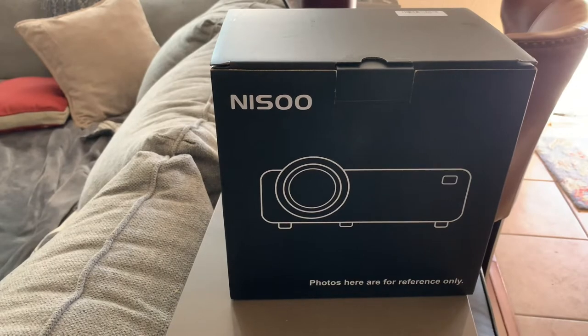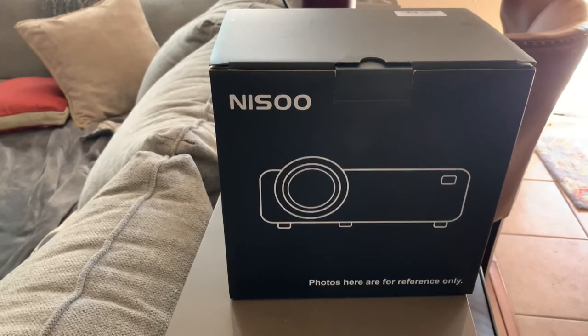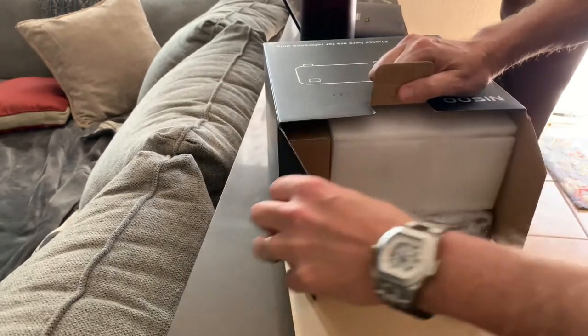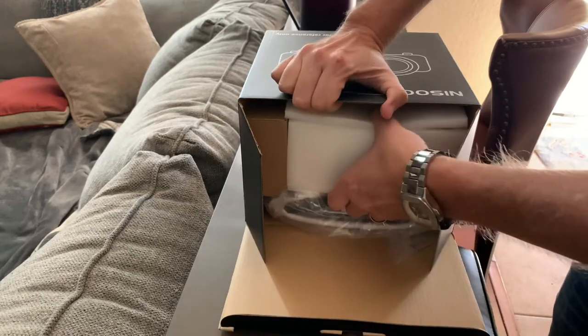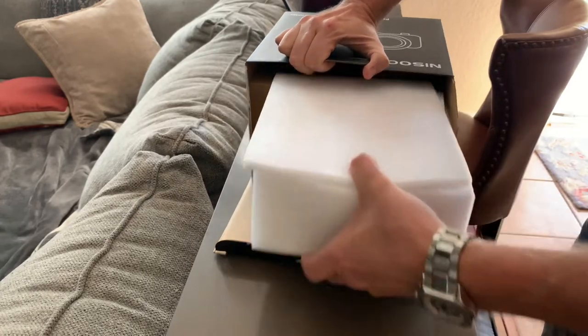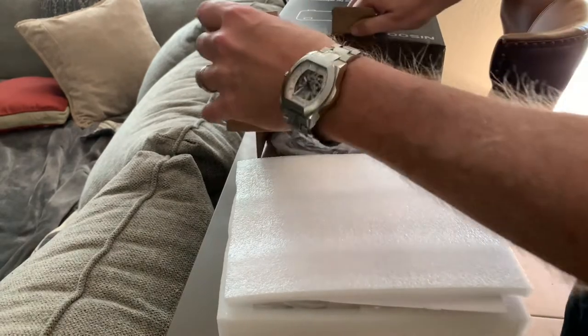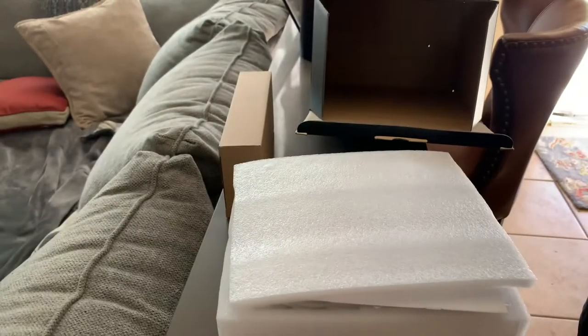This just came in from Amazon. It's a very inexpensive projector — not cheap, but inexpensive. It includes a 100-inch screen and was normally $99, but I got a discount so it came to $78.